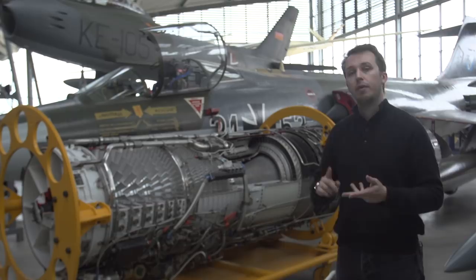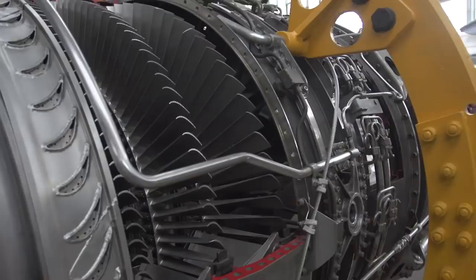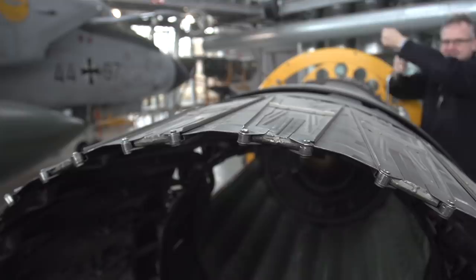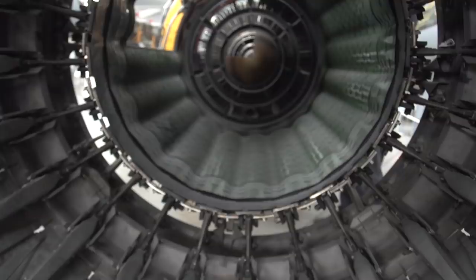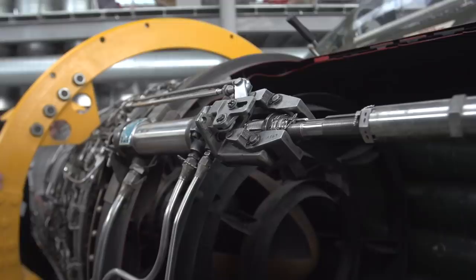German F-104s would also receive a modified engine known as the J79 MTU J1K. This was developed in cooperation between the German Motoren- und Turbinenunion München GmbH, MTU, and General Electric. Apart from internal changes, one of the main modifications was a new locking mechanism for the engine exhaust nozzles. Initially, the exhaust nozzles were prone to open randomly or remain open after the use of the afterburner, resulting in an immediate loss of thrust as the diameter was too large for a lower thrust setting. To prevent this, a one-time emergency nozzle closure was installed — operated from the cockpit, the pilot would manually close the nozzle and return to the airfield under normal power without having to fear for his life.